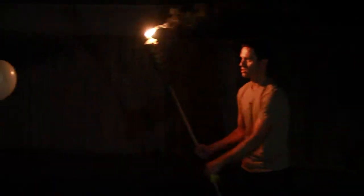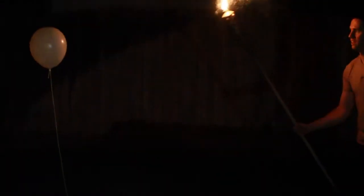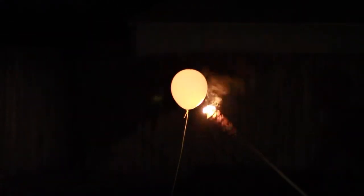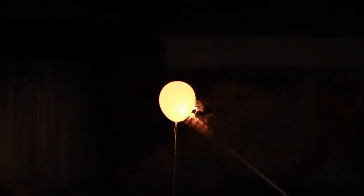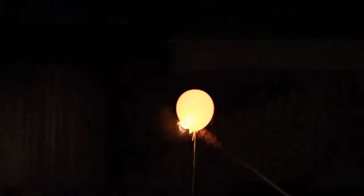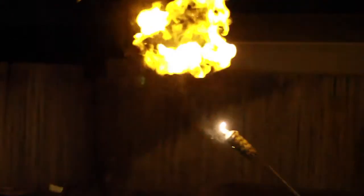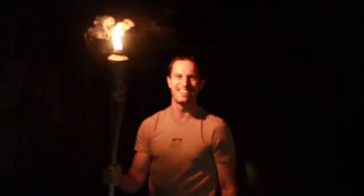Here we are. We've got the balloon tied down to a string and we've just got to light the hydrogen on fire. No, no, no, no! Oh yeah — and that was hydrogen gas!